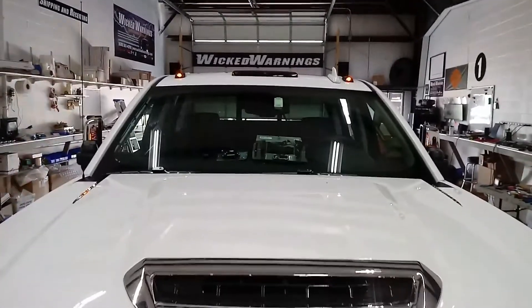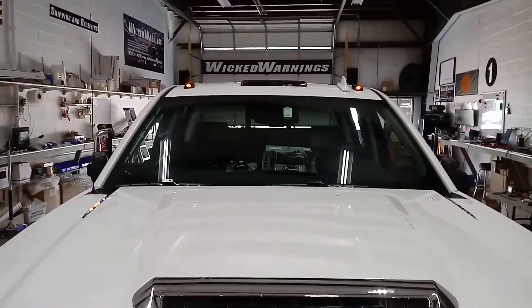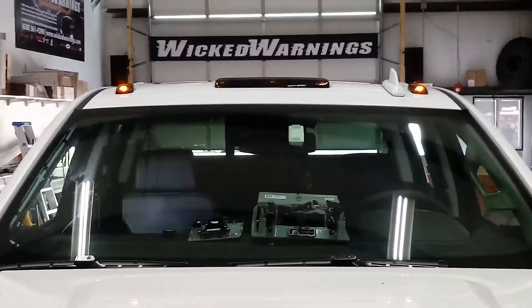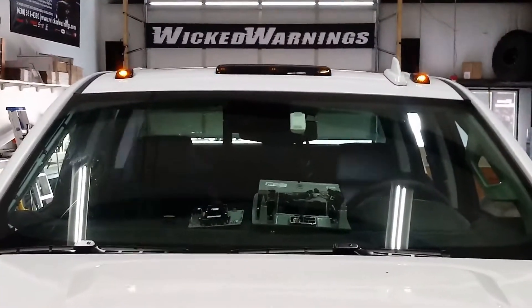If you have a GMC or GM product and you have roof lights similar to these and you would like them to do that, then you need our all-new Auto Flasher module.